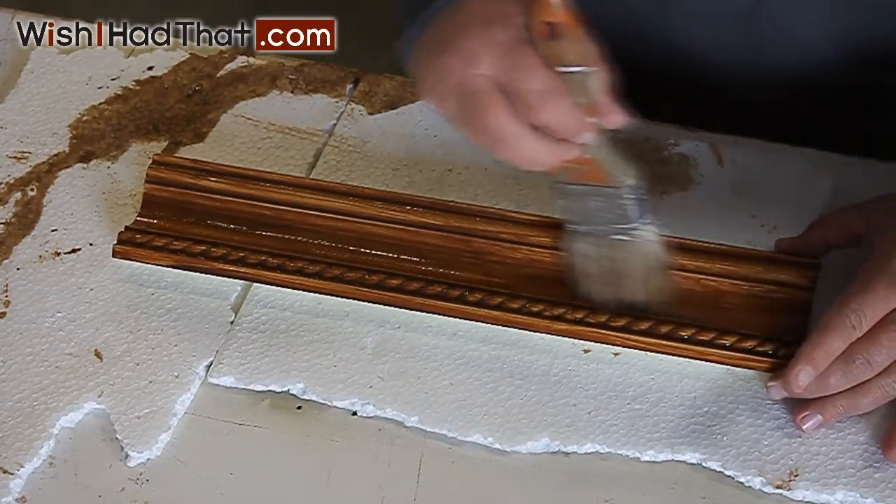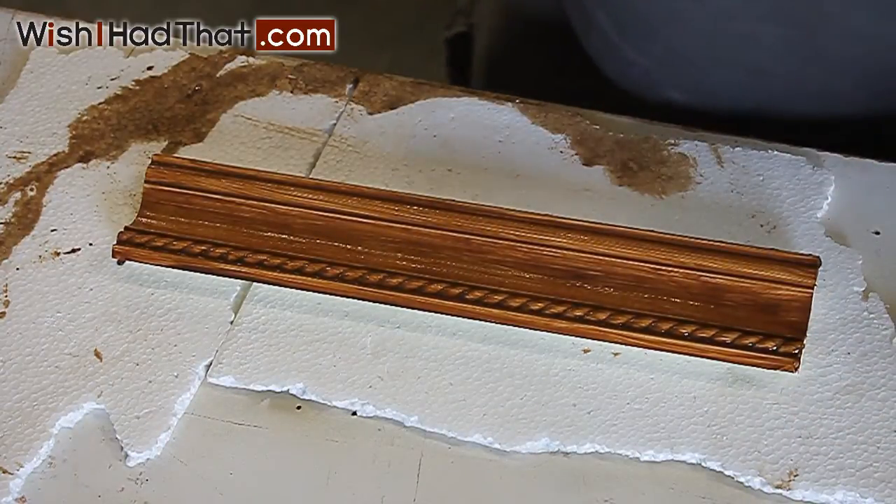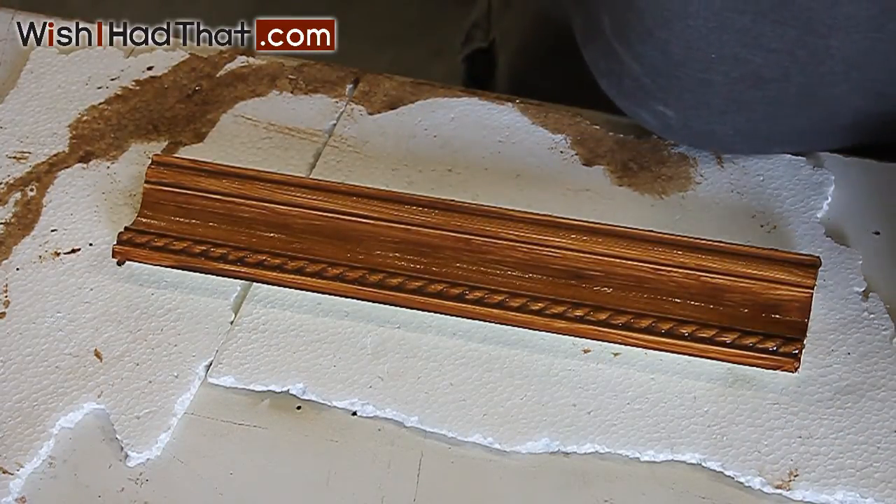Drag the brush along the wet stain in a random pattern. This further enhances the simulation of the wood grain. Allow this coat to dry before applying your clear coat.